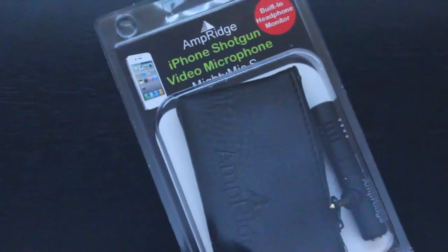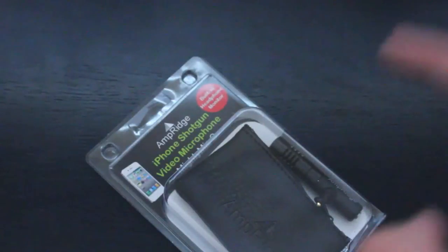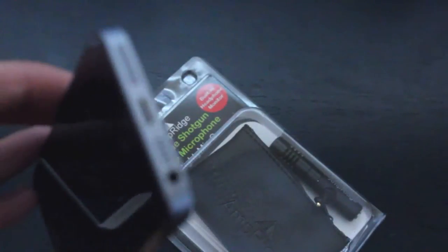Hey everybody, this is Mark and today we're unboxing and reviewing the Mighty Mic S from Amperage. What this mic is, is a shotgun microphone for videos and audio that connects to the iPhone's headphone jack.